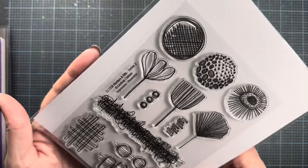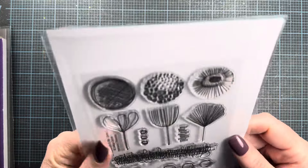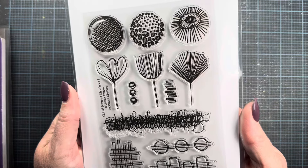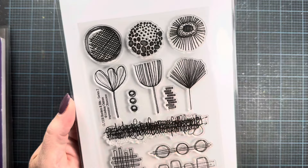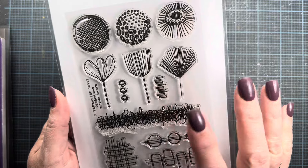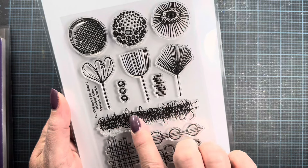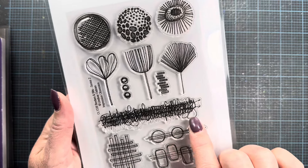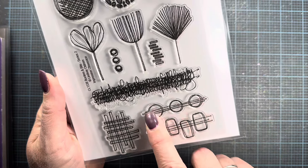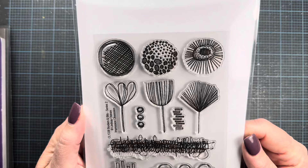This next one is called Borders and Bits Series Two — which makes me think there might be a Series One as well. It has fun flower heads, petals, interesting background elements, and some text written over itself so you can't actually read it — just interesting design for background and mixed media stamping work. There's also a fun little hash mark and some larger geometric blocks. I'm really looking forward to using this one.